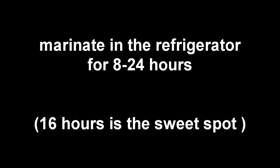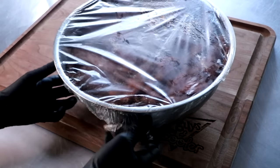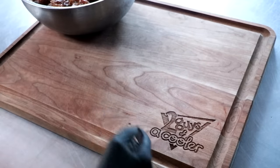Into the fridge it goes to marinate for 8 to 24 hours. I personally like to leave mine in there for about 16 hours — I find that that's like the sweet spot. And this is what it looks like 16 hours later. It looks great; it's got a nice color and it looks like it's really taken on that marinade. So let's go ahead and get this ready for drying.